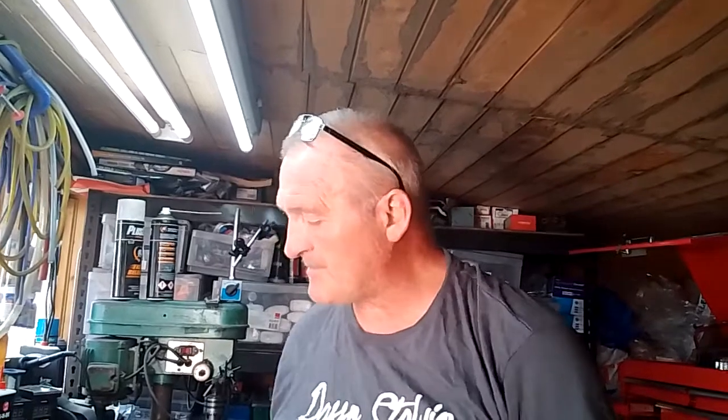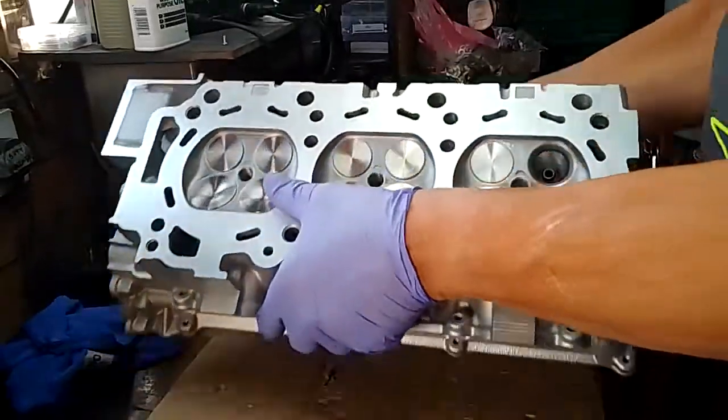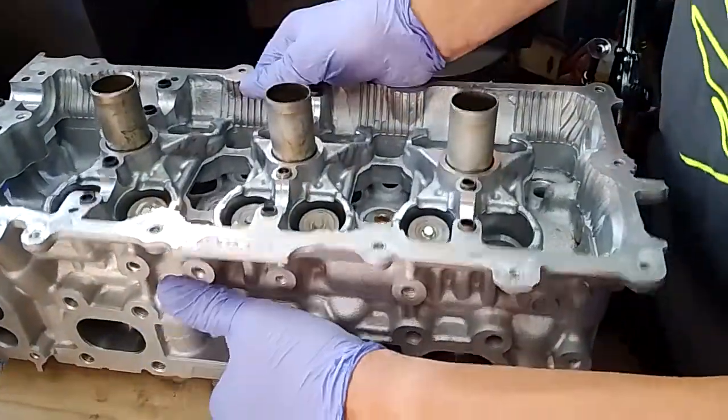Good afternoon everybody. Just to let you know where we're up to - it's over 40 degrees, hottest day of the year, I'm sweating and I've had to put a top on. Anyway, I've done most of the valves - you saw how I was lapping them in. These ones are already done and lapped in. If I just flip the head over, we're up to this stage.